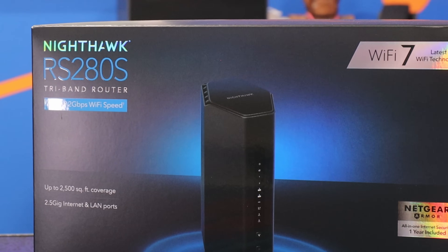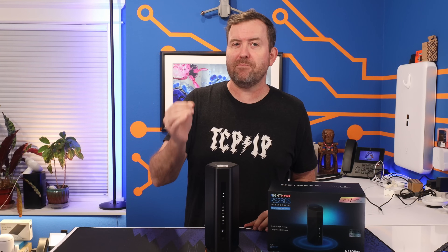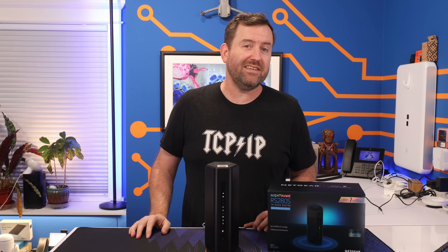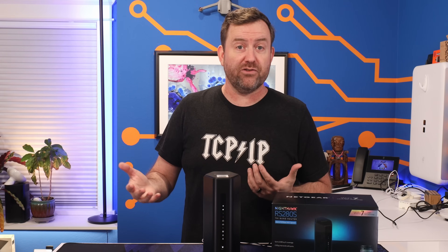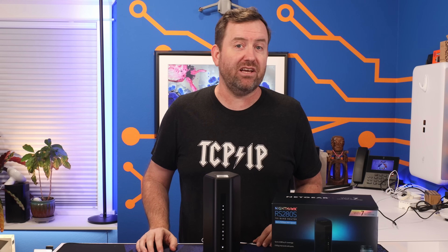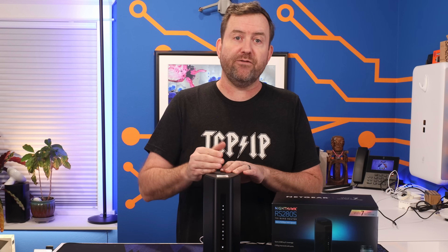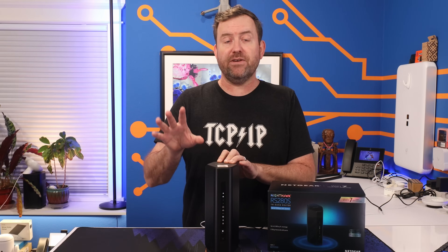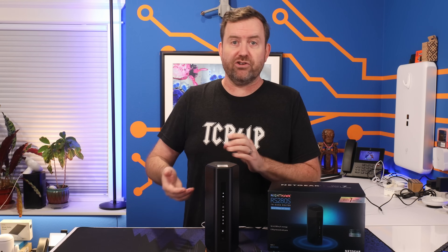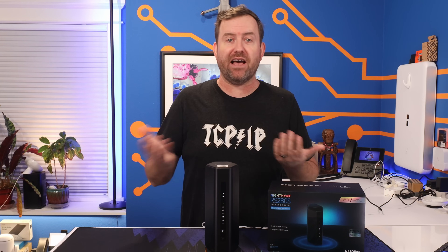The Nighthawk comes with Wi-Fi 7, which is the latest Wi-Fi technology available today. But you do have to read a bit past the marketing to understand that Wi-Fi 7 on its own isn't really likely to increase your network speeds at all. First of all, there are very few Wi-Fi 7 devices actually on the market. And even with a Wi-Fi 7 capable device, if you're not transferring files across your local network, you're gonna be limited to the speed of your internet connection. Most of the time when you're using your smartphone, you're just scrolling TikTok or watching YouTube — nothing that needs super fast wireless speeds.